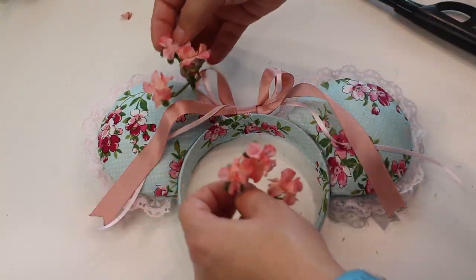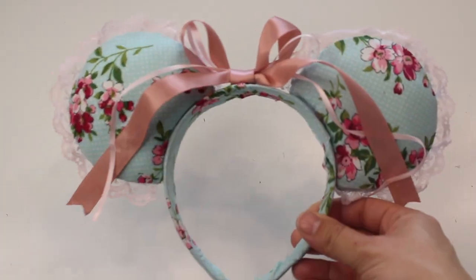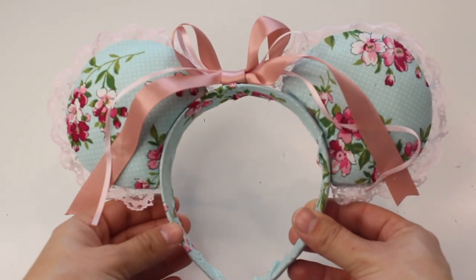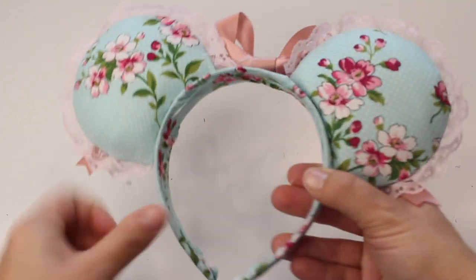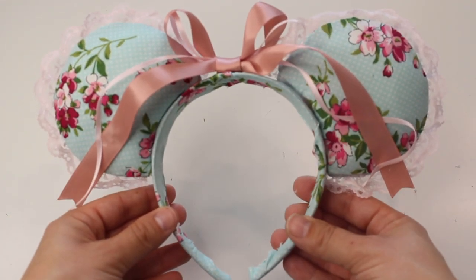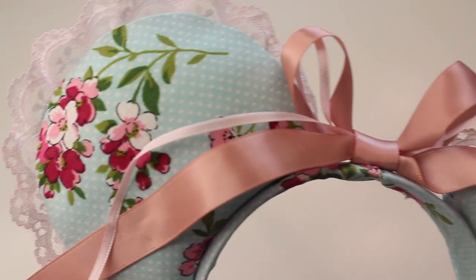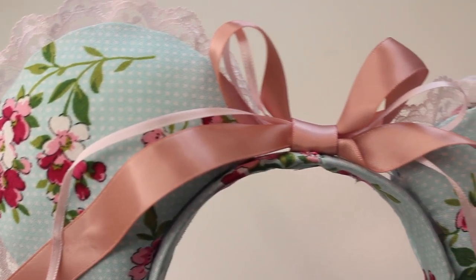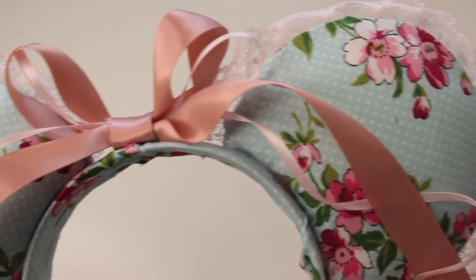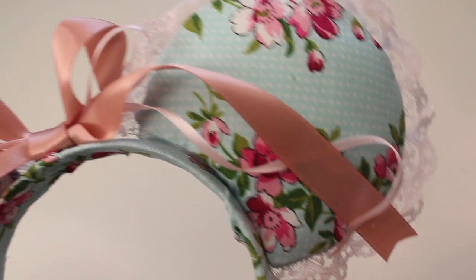I did play with the idea of maybe adding little flowers because these reminded me of the ones in Giselle's hair at the beginning of the movie, but I thought it made the ears too busy so I left them as is. I hope you guys enjoyed this tutorial — I really loved how these ears came out, so girly and pretty and feminine, everything that Giselle is. Let me know in the comments if you are a big Enchanted fan and would like to see more inspired ears from this movie. Be sure to check out everybody else involved in this collab — thanks for watching and I'll see you in my next video!